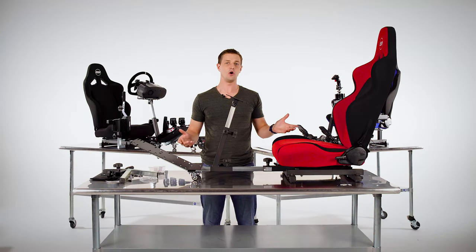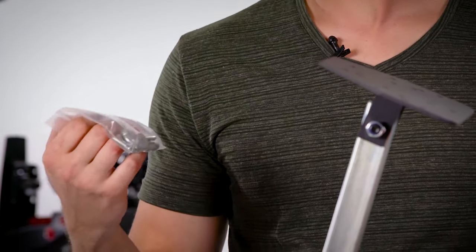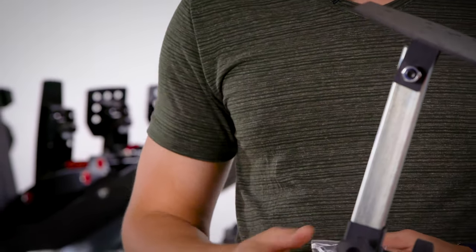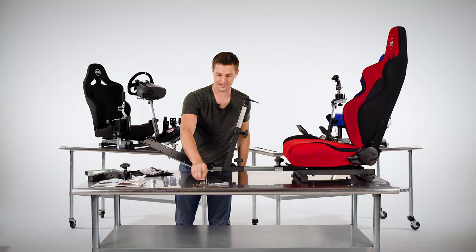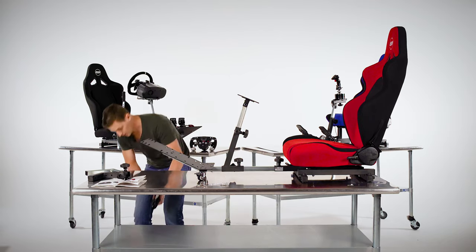Now that we have our Gen 2 Open Wheeler racing cockpit and flight sim fully assembled, we're going to mount the steering wheel and the pedals. Today we're going to mount Logitech gear, and for that we're going to use hardware in bag C. If you have Fanatec gear, you'll need bag C and D. I've got hardware bag C and the small allen key for mounting.